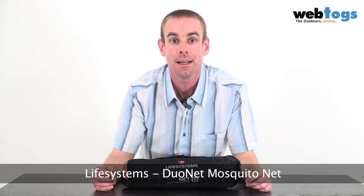Hey there and welcome to webtalks.co.uk. Today we're taking a look at the Life Systems Duo Net Mosquito Net. This is one of the most practical and versatile mosquito nets that Life Systems have in their range. It's ideally suited for a double bed, but can obviously be trimmed down in size to suit a single bed as well.